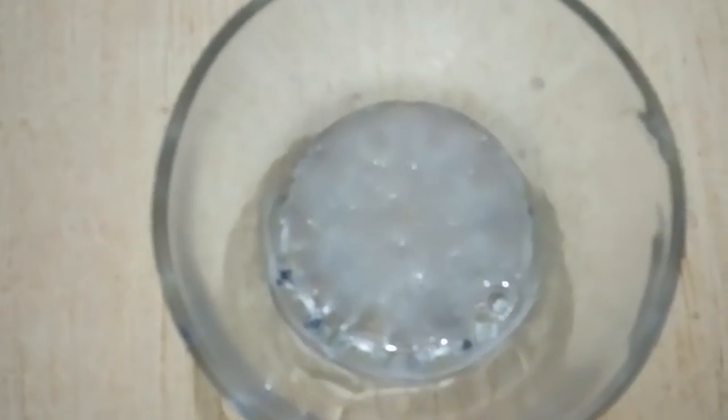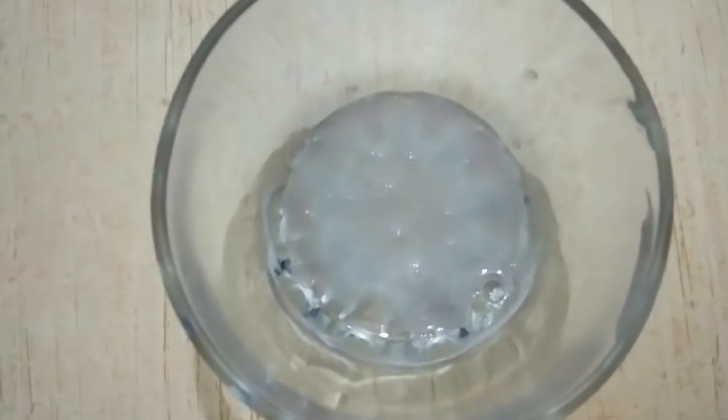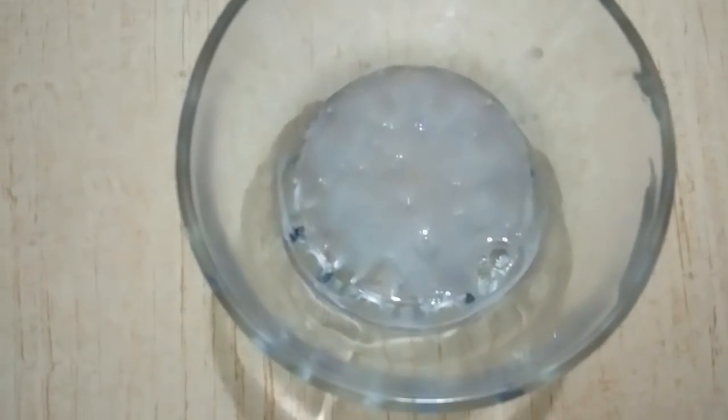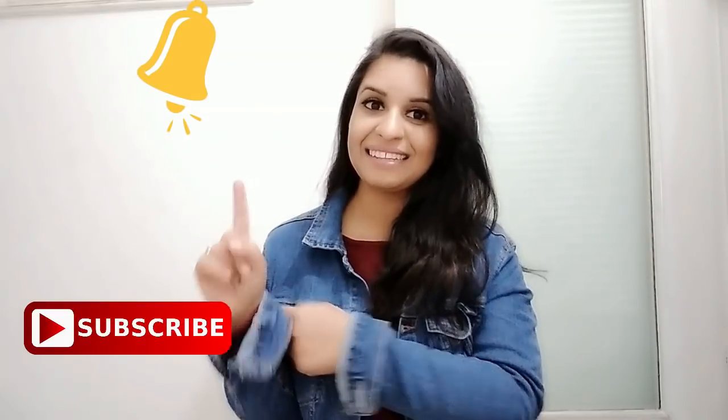I hope that you will be very happy with this remedy. Please try it, and if you liked it, please like this video and subscribe to this channel and click the bell icon so that you don't miss the next video.